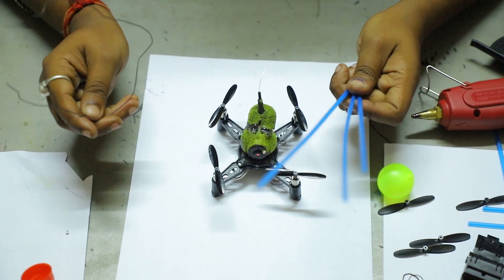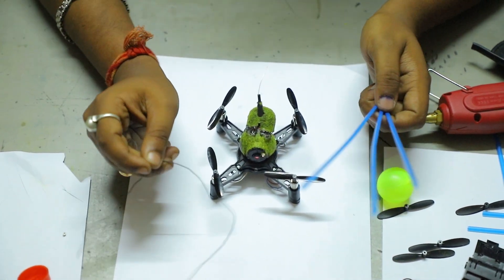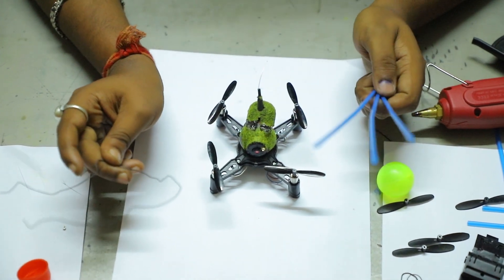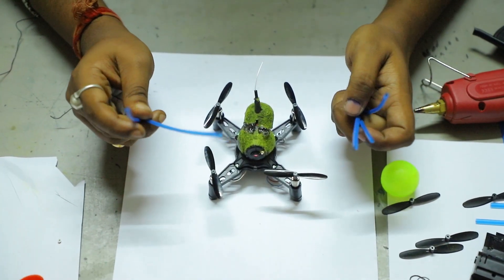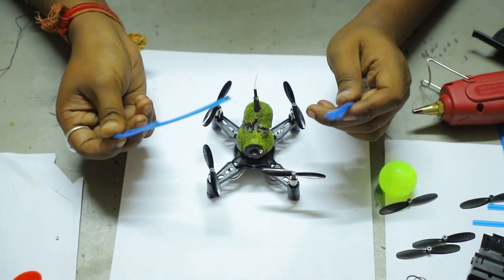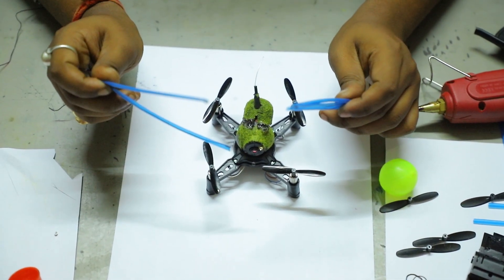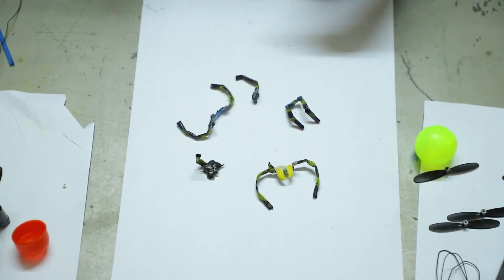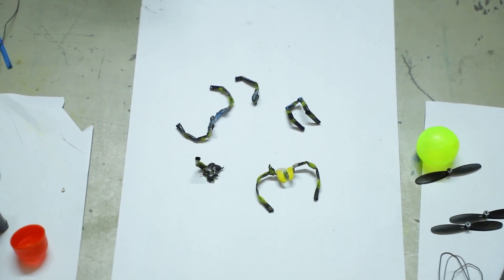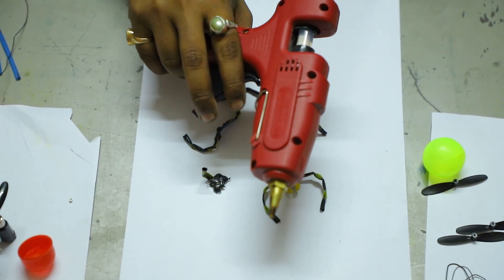Now we need some straw and some galvanized wire to make the legs of the spider. We will color it and fix it in our drone. We have colored it just like the drone body. Now we have to fix it on the drone body with the help of the glue gun.